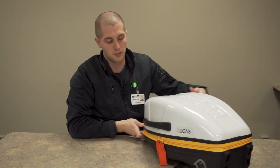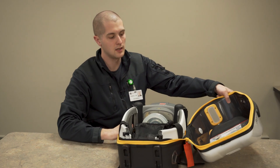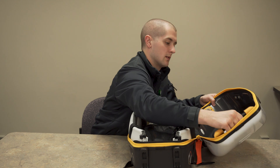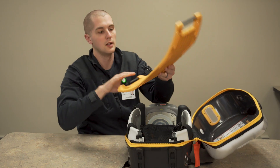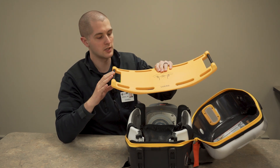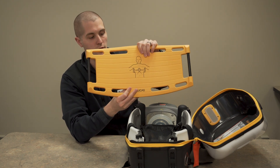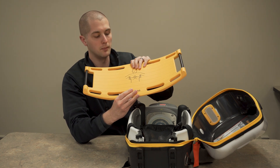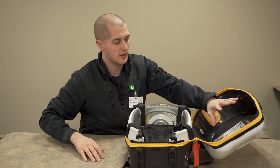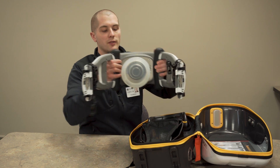The case is opened by two red zippers. Inside, you'll find a base plate in the lid of the Lucas. The base plate is a metal material, has two bars that the Lucas will clip into, and there's a little diagram in the front showing its orientation to the person you're putting it under. This is not a radiolucent board, but it can be used in some cases. In the lid, you'll also have a quick reference guide for use of the Lucas 3.